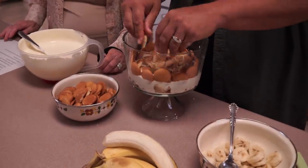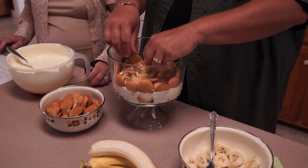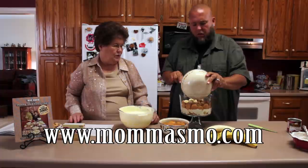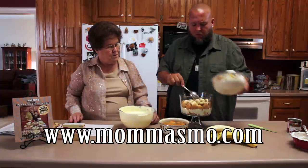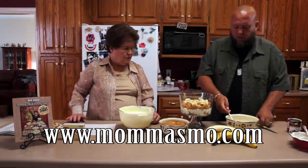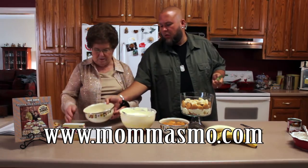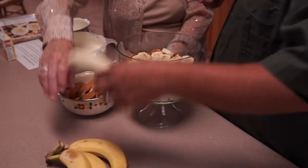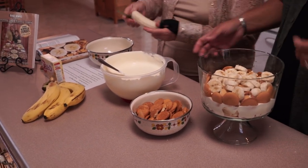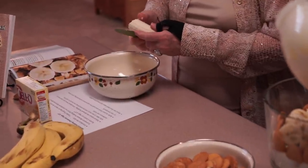Some more vanilla wafers in there and some more bananas. Yeah, we're going to have to get some more bananas — that's not a problem. I'll have my knife right here. Why don't you whip us up another banana? Now we're ready to rock and roll. You're going to have a lot of bananas in it, then go ahead and hit it with another layer.